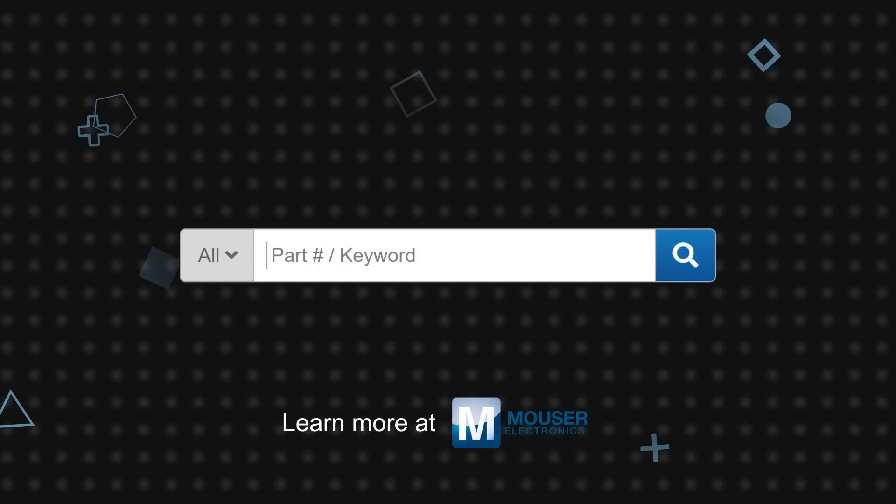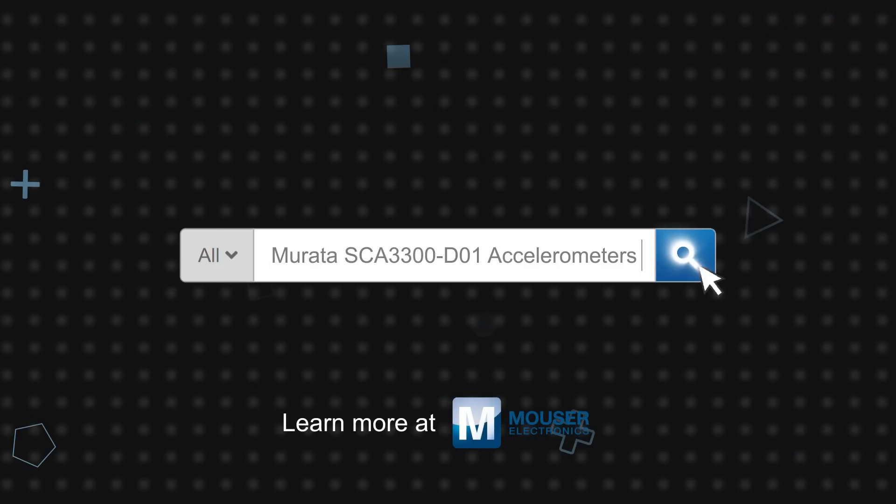Murata SCA3300D01 accelerometers are available now on Mouser.com.